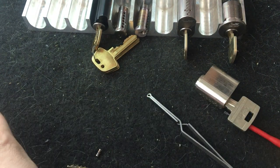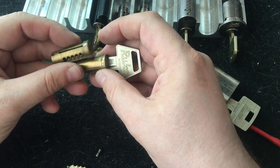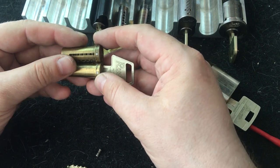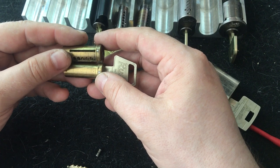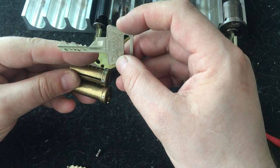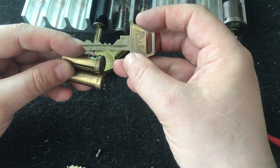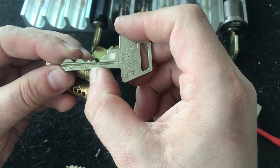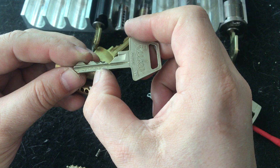Ruco has always done two different types of products: master key systems for companies, and end-user products that also want a high security level. This is the Ruco Combi - an 11-pin lock key with 11 cuts. When we look at the sidebar cuts, we can see that the spacing is a bit different: there's a wider space between some cuts than others.